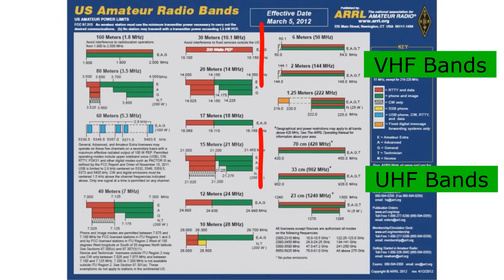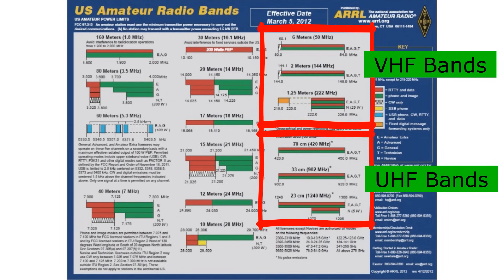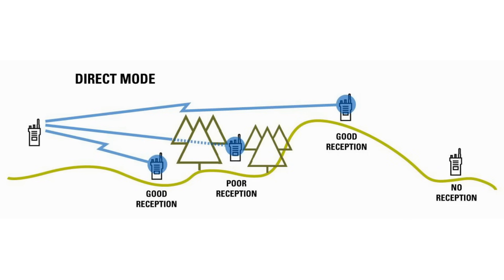HF radio typically isn't good for local communications though. On the chart here are your VHF and UHF bands, which are typically line-of-sight propagation, meaning I can see where I'm transmitting. This is generally where most of us want to be — general people just looking to get into a capable radio system. More on this later in the video.